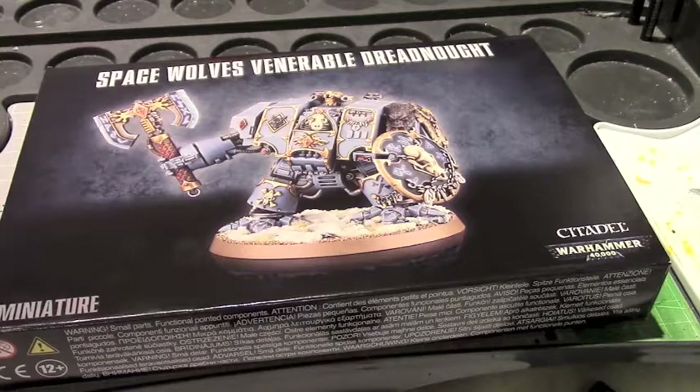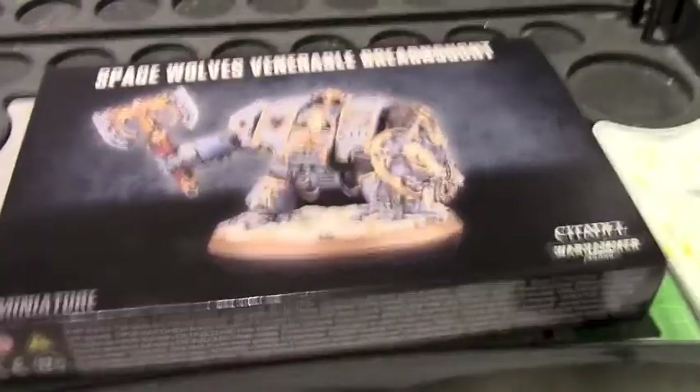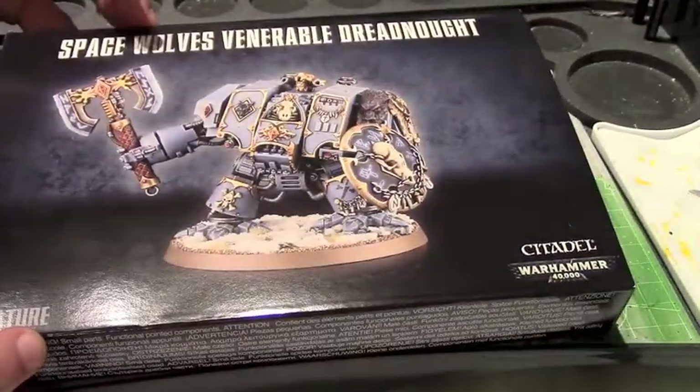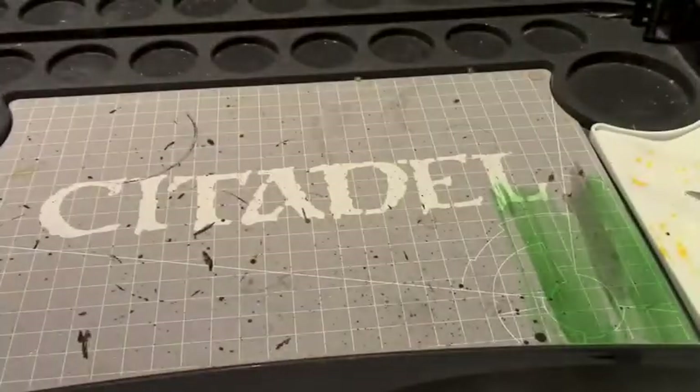Alright guys, so today we're taking a look at the Games Workshop Space Wolves Venerable Dreadnought kit. Here it is with the little box — sorry guys, got some glare on the camera — so let's take it out and look at exactly what is in this set.